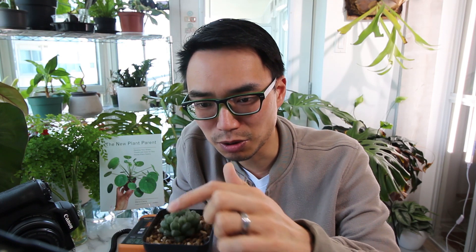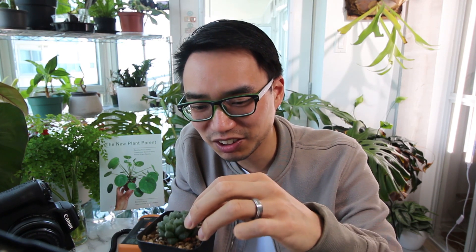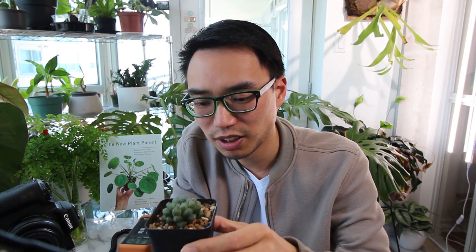Here's my succulent — this little Haworthia. The soil right now is totally, totally dry, but I know that the plant still has water stored in these leaves. For this plant, I can just gently pinch the leaves, and when they are slightly not as firm as they were before, then I just water the plant. You water until it's all totally nice and soaked, and then let the extra water drain away. Then make sure you put it back in front of the window.